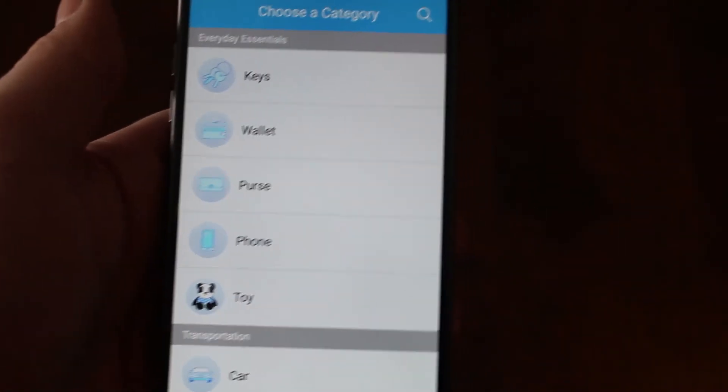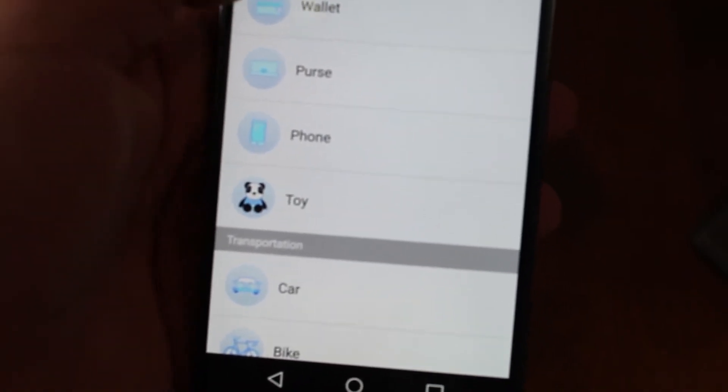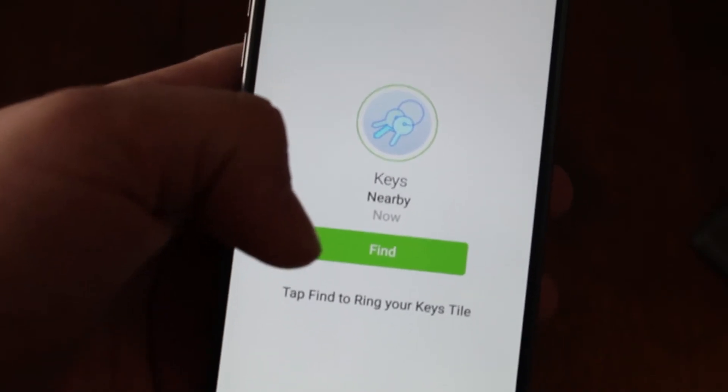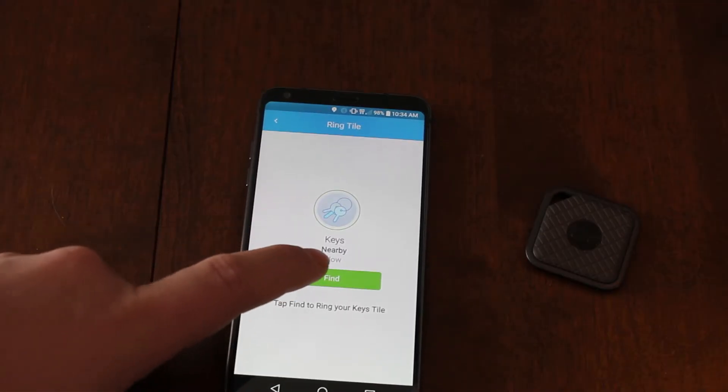Alright, so now that we're in, I'll just put this aside right here. I'm going to choose a category — I'm going to put it as my keys. It says the keys are nearby, which would be the Tile. So we're going to try this here — we're just going to hit Find.